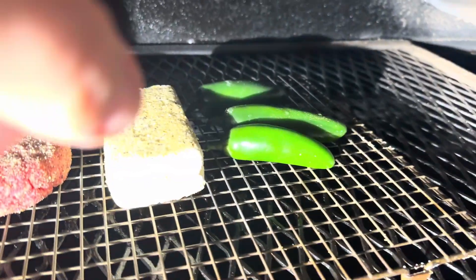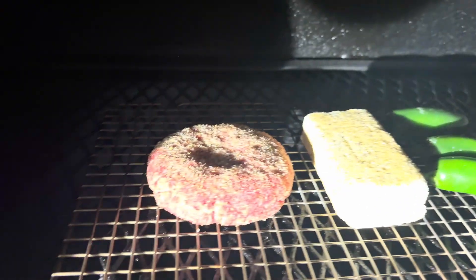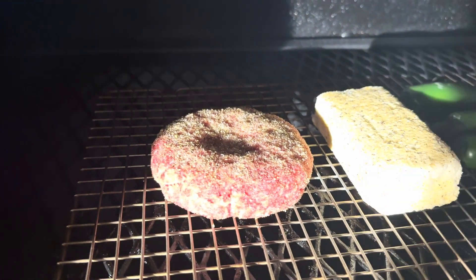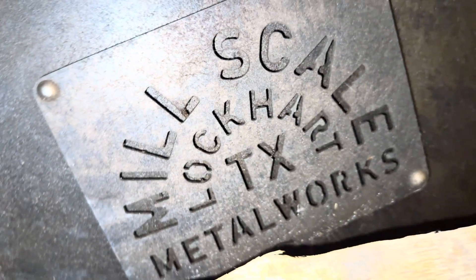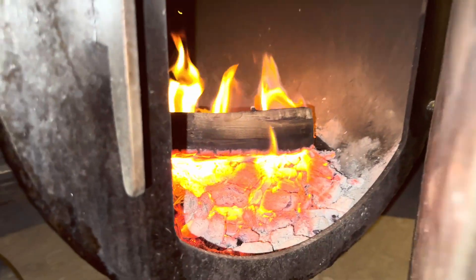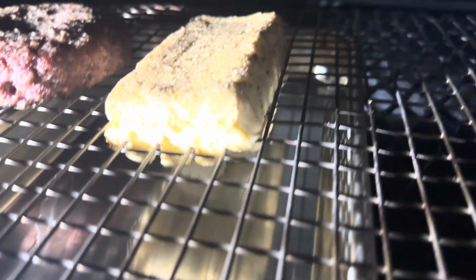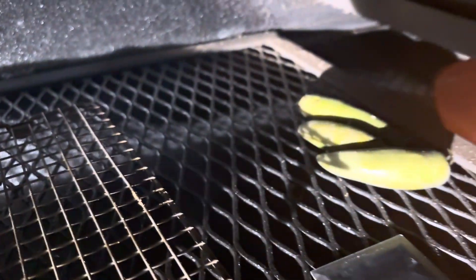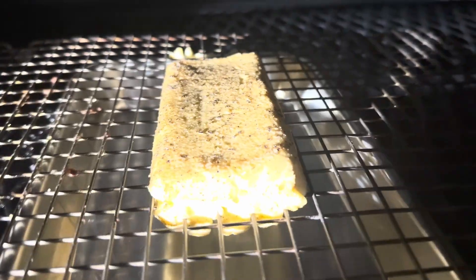I got everything going on the smoker. With the jalapenos, I just want these to get soft and pliable, get a little bit of color on them. With the cream cheese, it's probably going to be like an hour and a half to two hours — I just want to get a little bit of darkness around the edges. With the burger, I want to monitor the internal temperature and get to about 125 in the middle. I'm going to smoke all this stuff, keep an eye on it, and then sear the burger off. It's going to be good.